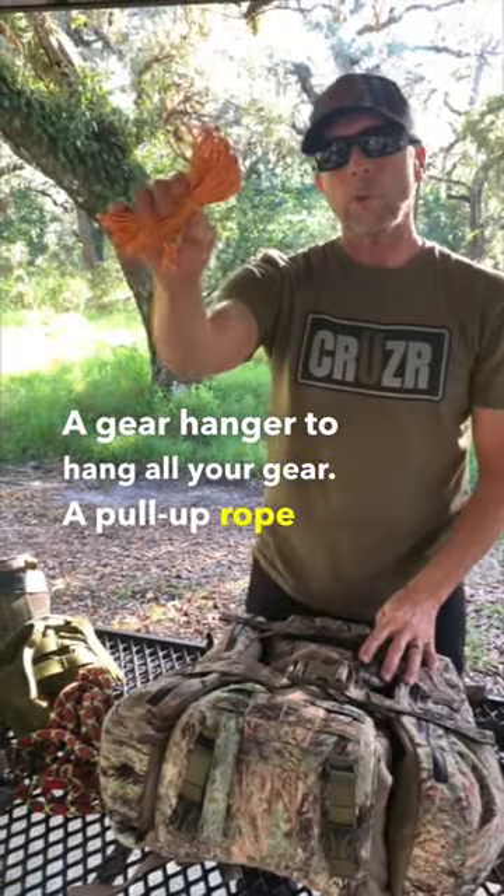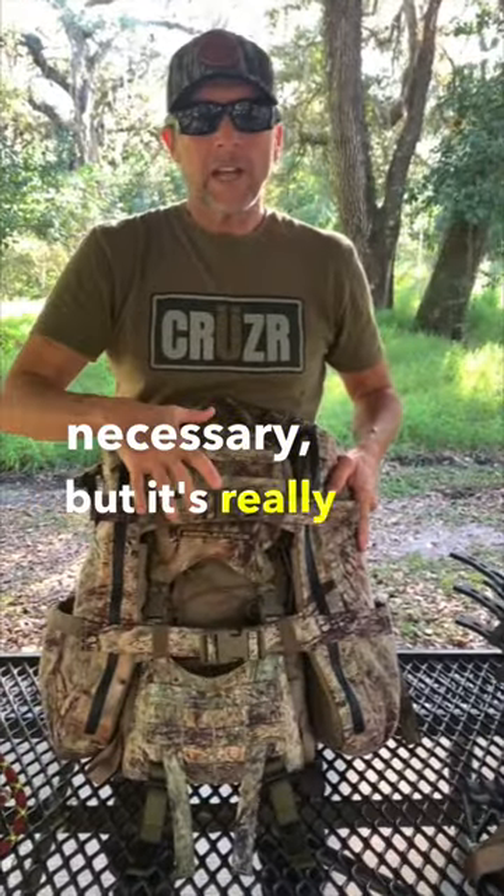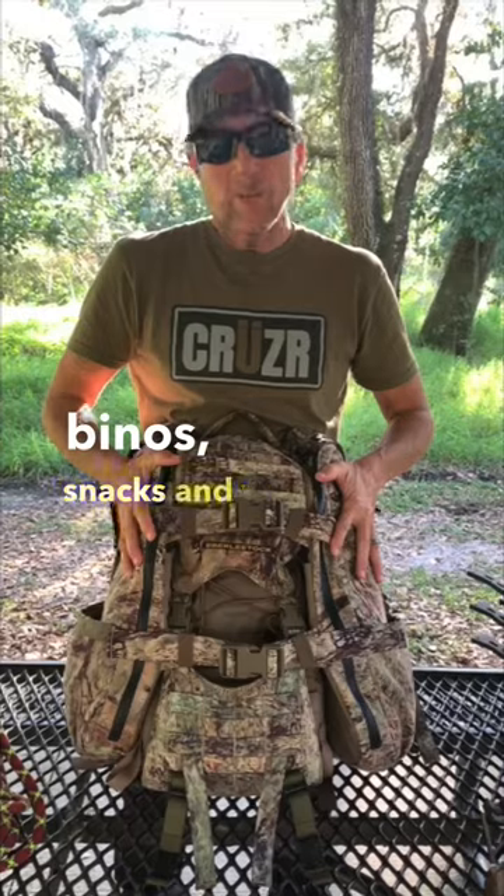A pull-up rope to pull your bow or your gun up. A backpack isn't necessary, but it's really nice to have. You can carry your rain gear, range finder, binos, snacks and water.